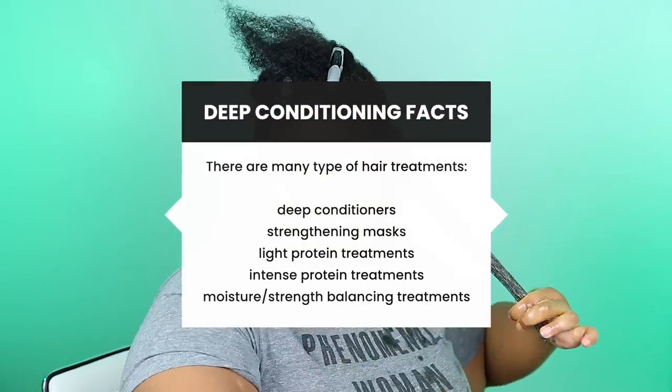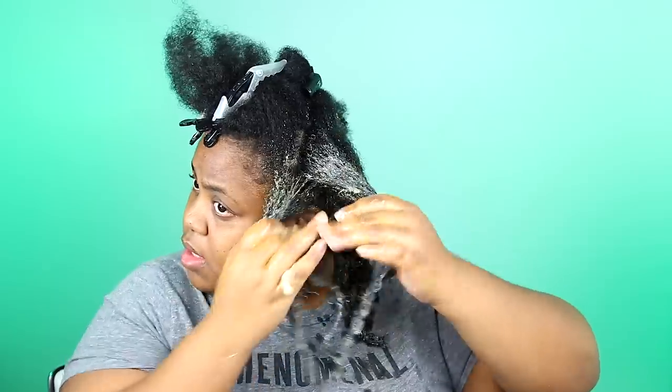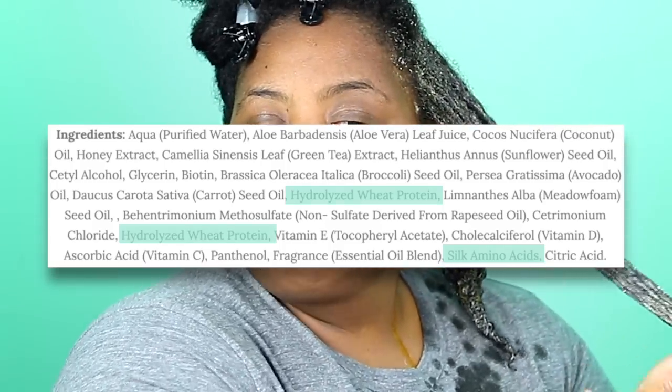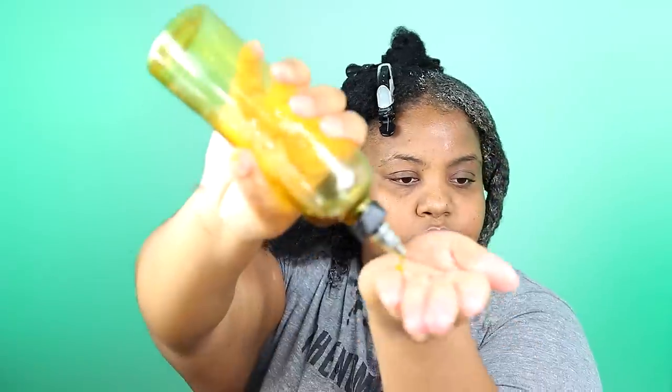Let's talk about types of treatments. I break them down into several categories: deep conditioners, strengthening masks, light protein treatments, intense protein treatments, and moisture-strength balancing treatments. They all have their place in a solid routine, but if you are just starting out, don't think about it too hard. First, get in the habit of reading ingredients to figure out what you're actually applying onto your hair. Sometimes we over-condition our hair, and sometimes we use too much protein — and if our hair is too strong, it can start to break off. Try deep conditioning every week with a deep conditioner that has no or little protein, and then use a conditioner with protein in the top 5 ingredients every 4–8 weeks, depending on how your hair feels.